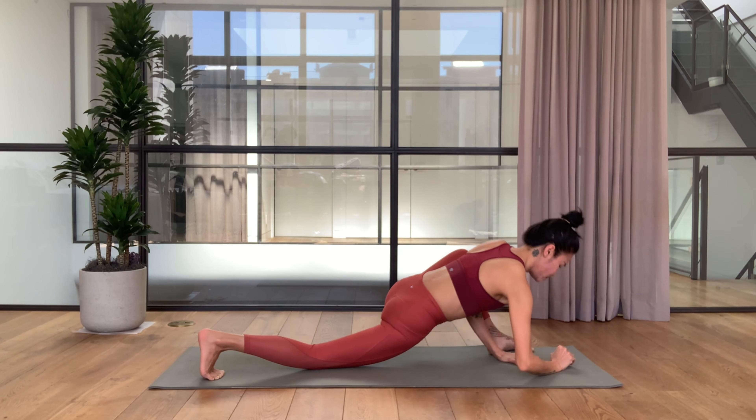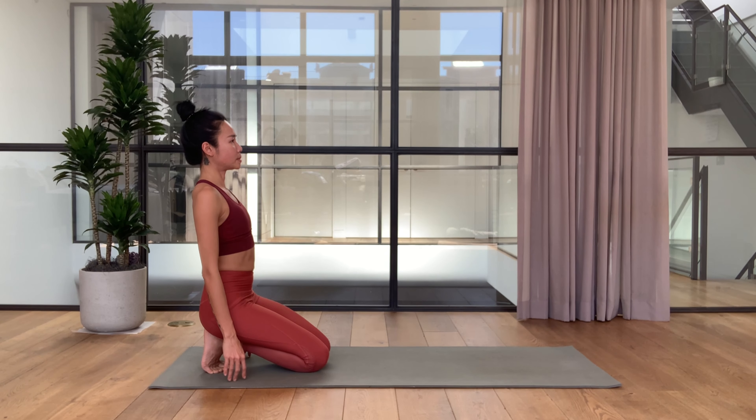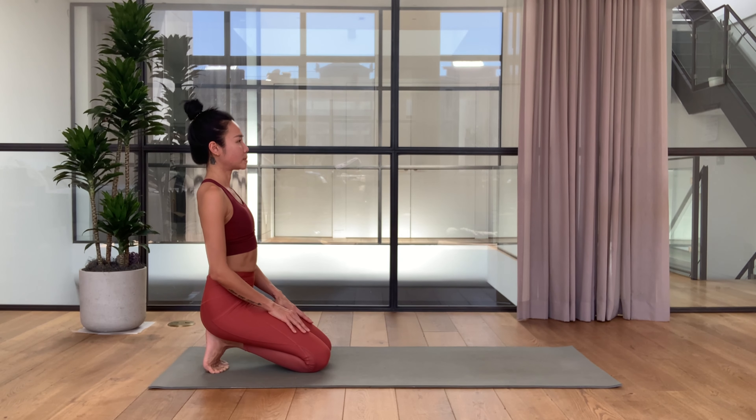Step the left leg back and keep your toes tucked here — send your sitting bones to the heels and rest in child's pose. Then walk your hands back, we're going to stretch the back of your heels by keeping the toes tucked and sitting on your heels here.